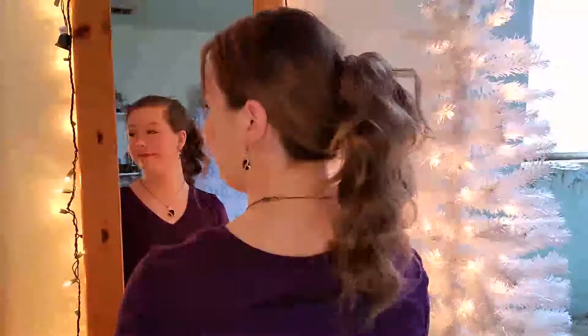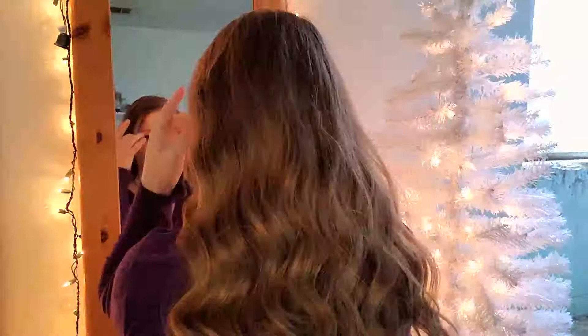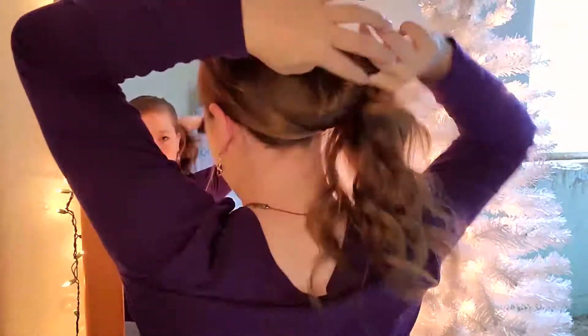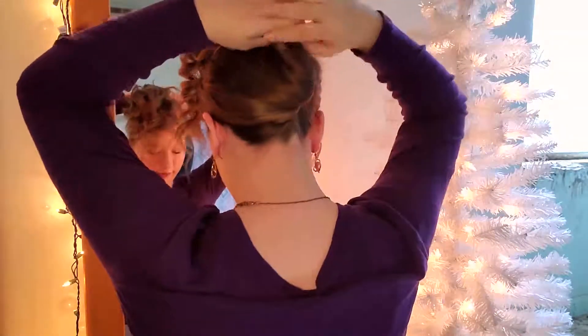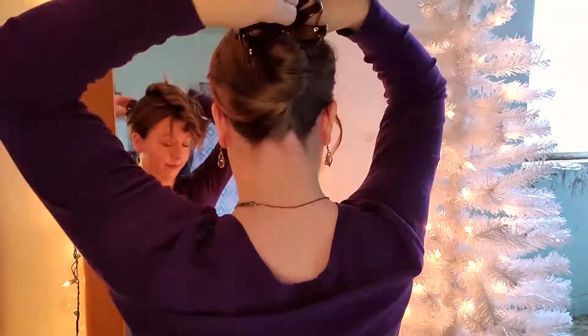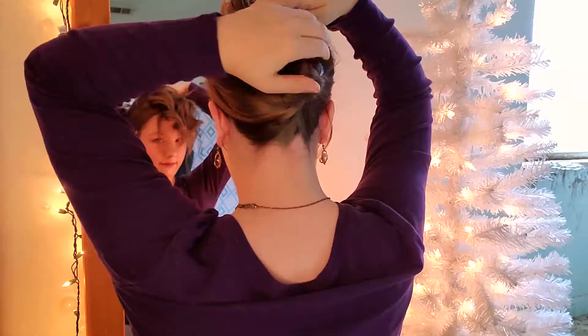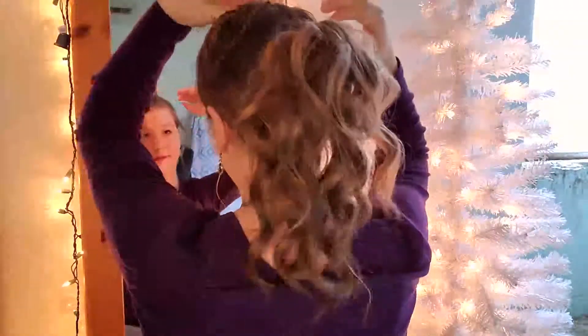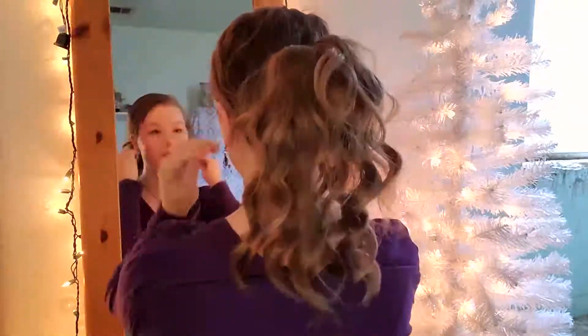Hairstyle number five is the lazy updo. I saved my favorite and most-used hairstyle for last. All you need is a claw clip. Start by pulling out a few pieces to frame your face, pull the rest of your hair back as if you were making a low ponytail, then twist your hair upwards as if doing a French updo. Hold it in place, flip the rest of your hair up and over your head, grab your claw clip, and place it about the middle of the back of your head. Squeeze it shut to secure it, throw your hair back over, and boom — that's it! This is my most-used hairstyle and my number one fave.